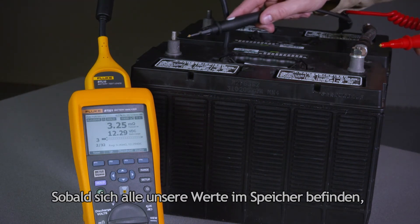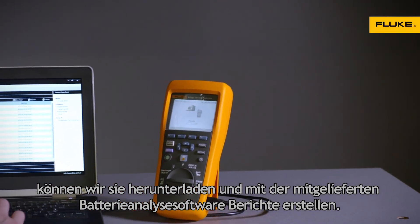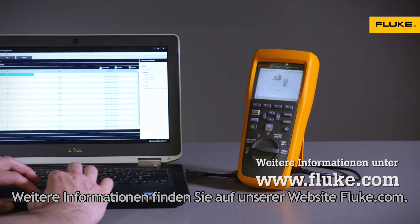Once we have all of our values in the memory, we can download them and create reports with the included battery analysis software. Check out Fluke.com for more information.